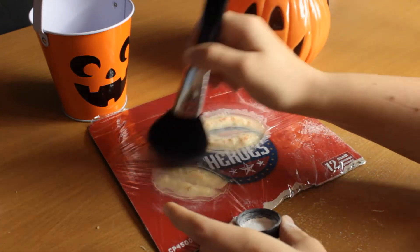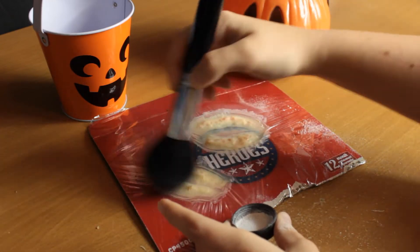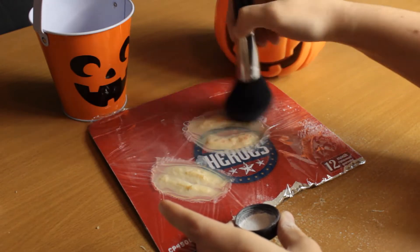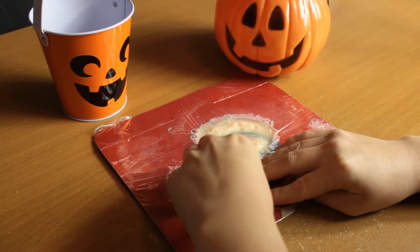I'm taking my powder brush and some translucent powder and really powdering over the wounds. The reason you need to do this step is so that they don't fold in on themselves as you take them off. You need those edges to be as flat as possible — if you don't powder, they're going to buckle and fold in, which will be so frustrating when you try to apply them. Powdering also takes away that tackiness of the liquid latex.